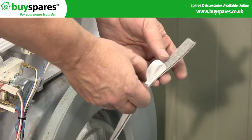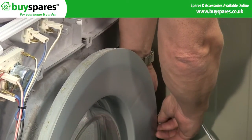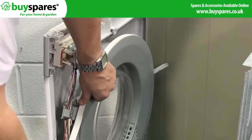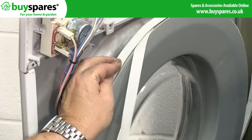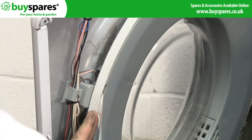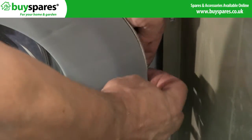To fit the new seal, peel off part of the backing and locate it at the gap on the support ring. Allow the backing tape to stick out and position the seal in place. Slowly pull the backing out, smoothing the felt all the way round. Refit the end of the felt through the gap on the support.